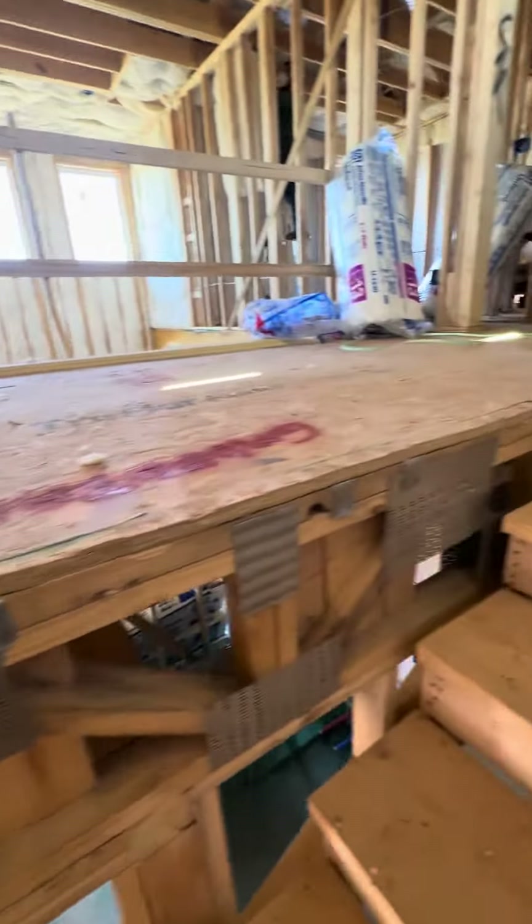Downstairs here's all the bracing — what we talked about.